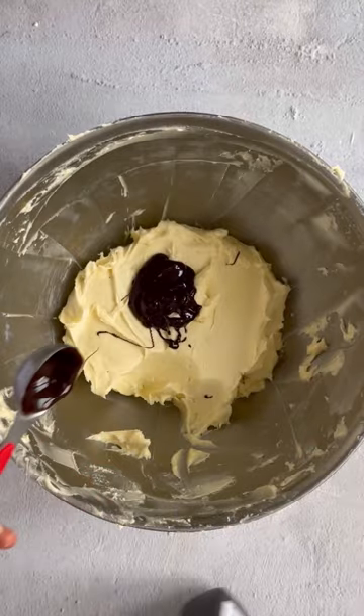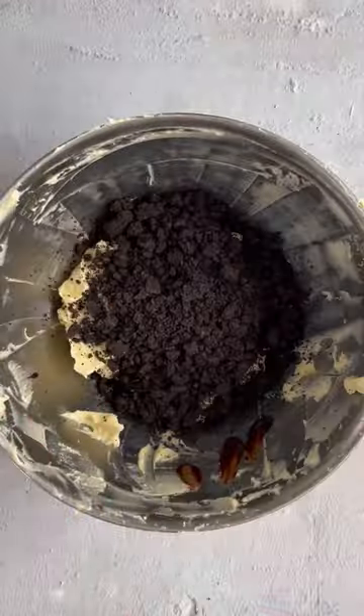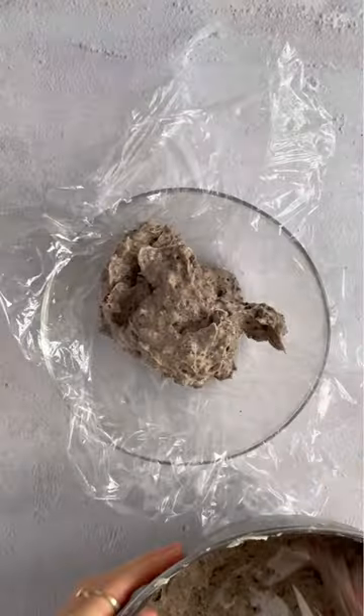Add chocolate syrup, then grab some Oreos and crush them up in a Ziploc bag. Add in those cookie bits and mix around.